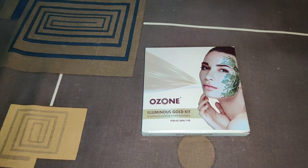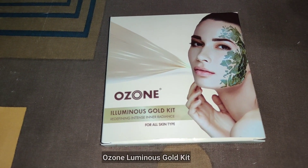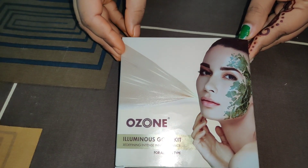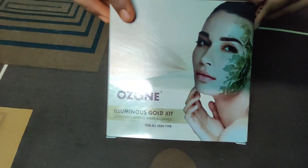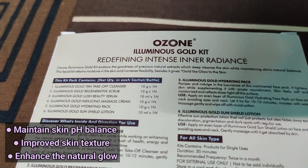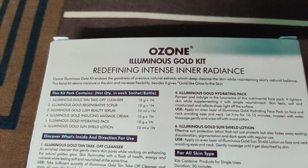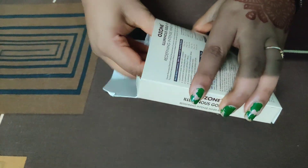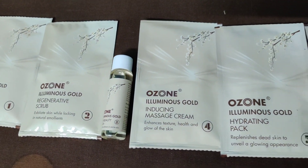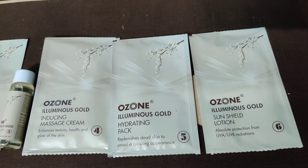Hey guys, Raki aane wali hai and mere paas parlor jane ka bilkul time nahi hai, and I don't want my skin to look dull. So I have found a perfect alternative jo budget mein bhi hai and gold jaisa glow deta hai aapki skin ko. It is Ozone Ayurvedics Cold Facial Kit, and guys this is only for 250 rupees and it comes in 6 packets. It maintains skin pH balance, improves skin texture, and enhances the natural glow.